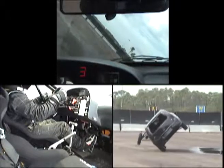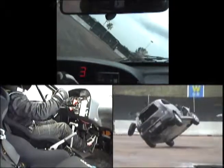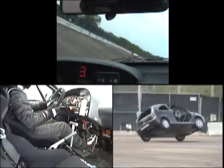Once again, when setting the car down, do a slight right hand turn and progressively let the car come down softly.